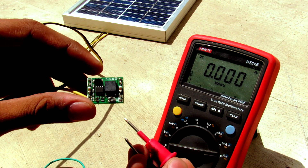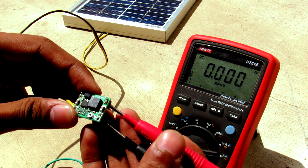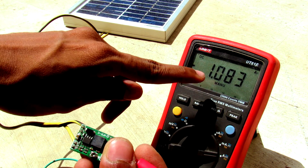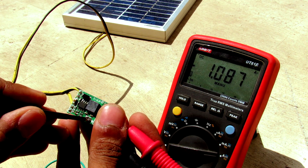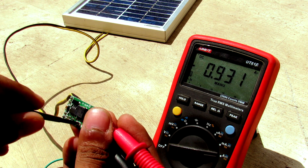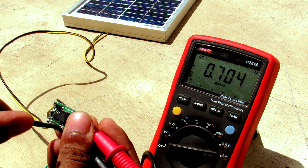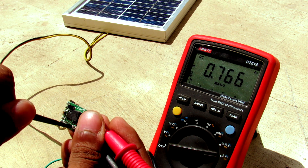I have connected this regulator to the solar panel — let's measure the current output. As you can see, it is now giving me 1 amp of current. Let me set the voltage on this DC to DC converter so you can see the change. As I increase the voltage, the current is actually decreasing, and now it is at the lowest possible.